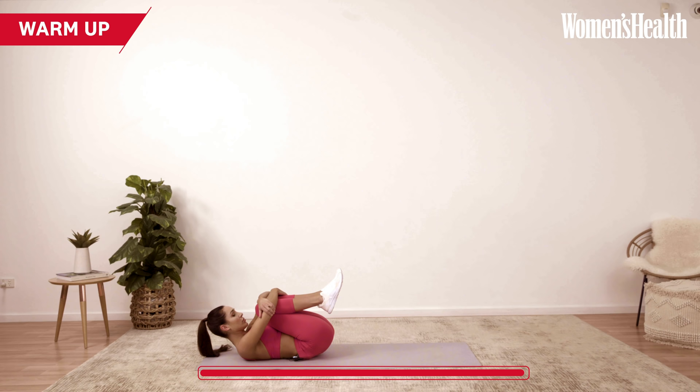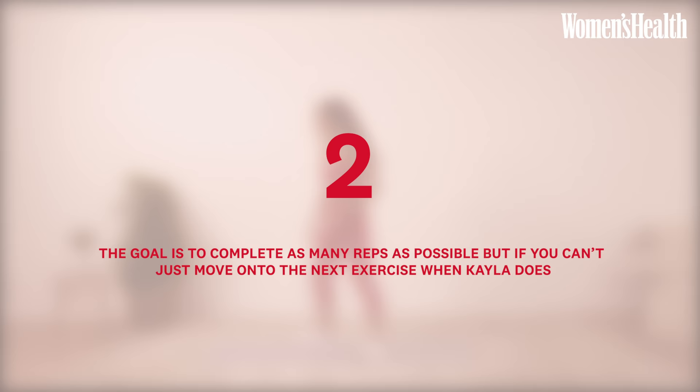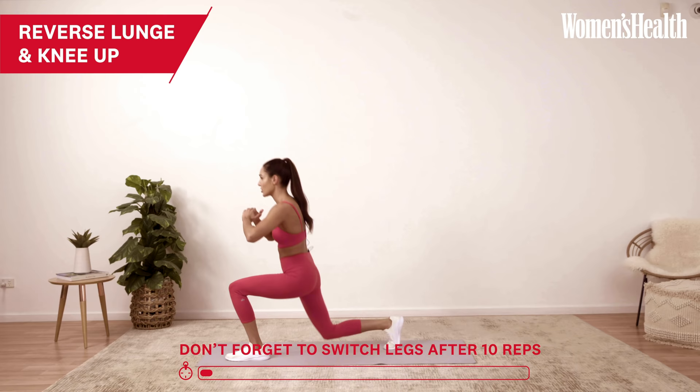Okay, now that we've warmed up, we're going to get straight into the workout — start that seven-minute timer. The first exercise is a reverse lunge and a knee up. So you're going to go reverse lunge and knee up, reverse lunge and knee up.